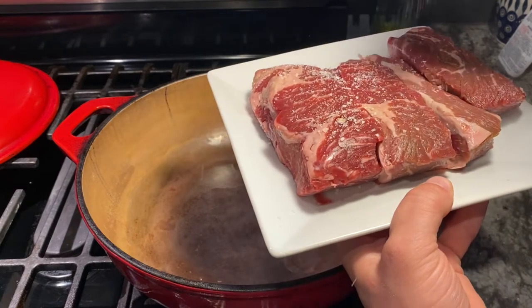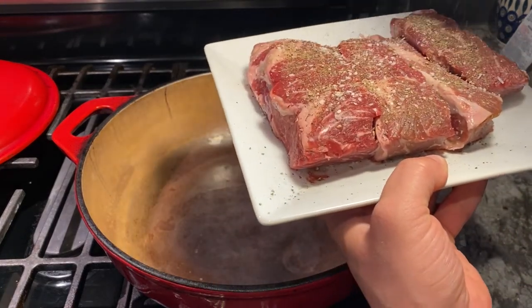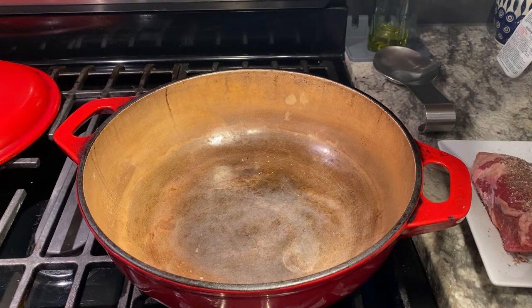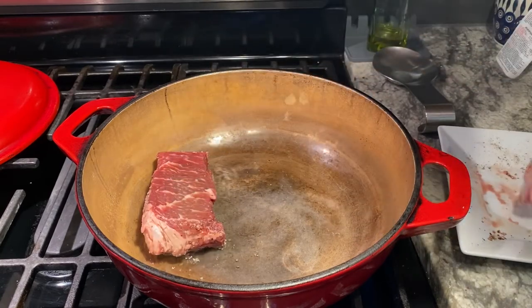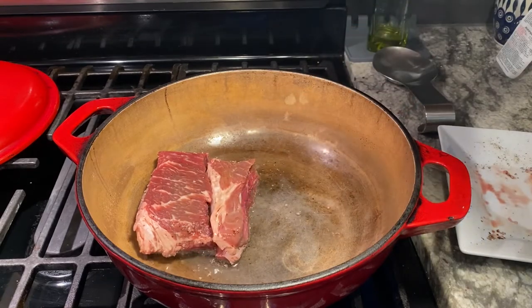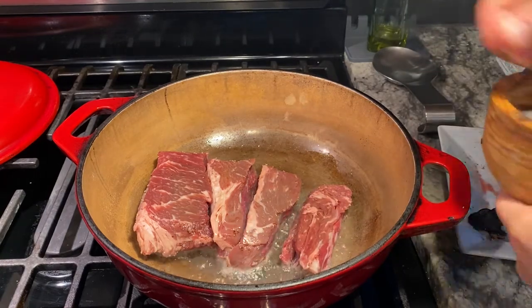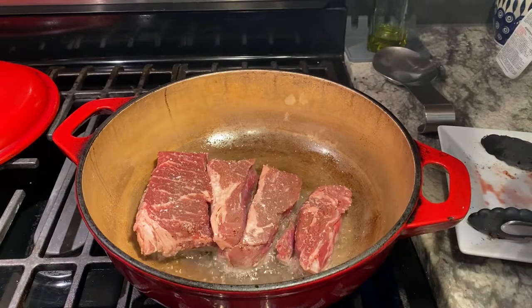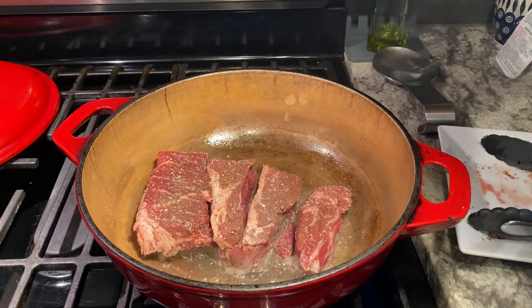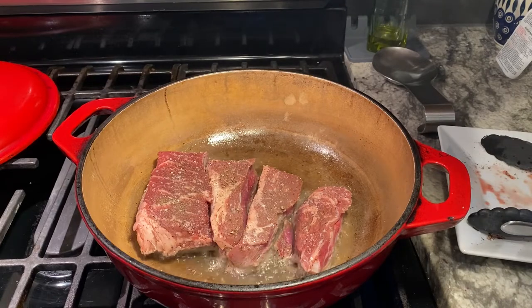We will season up our short ribs with salt and pepper pretty liberally. I'm gonna let that oil get to about smoke point. Once I start to see some smoke off that oil, go in with our short ribs. Now I'm gonna let that brown on that side for about two minutes, flip them over, brown the other side and go from there.